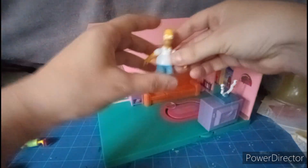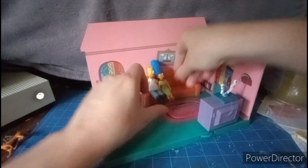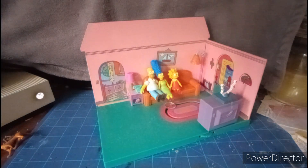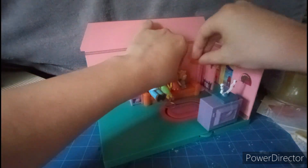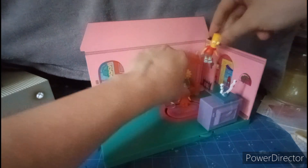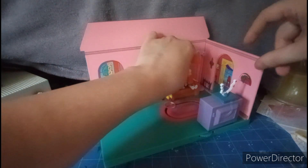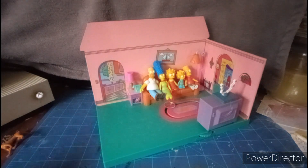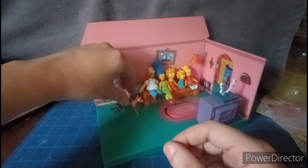You add the Simpsons characters — you can put Homer in here, then Marge right next to him, then Lisa, then Maggie, and then Bart. The family doesn't sit perfectly at first, but there we go — that's much better. Lisa needs to be fixed so she's looking at the TV, and Maggie too. There we go — we got all the Simpsons characters in there. Oh, we're also missing Santa's Little Helper and Snowball — here they are.